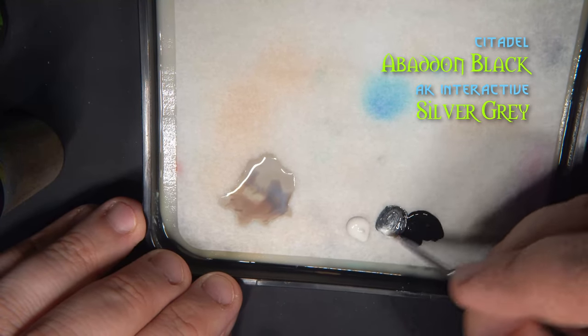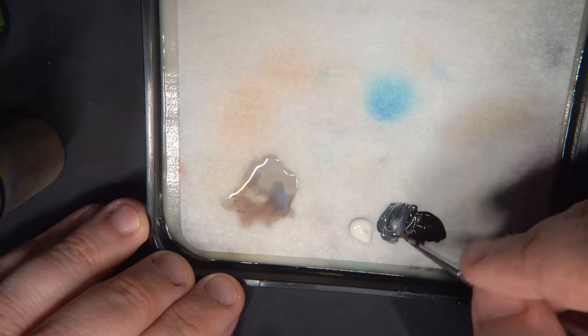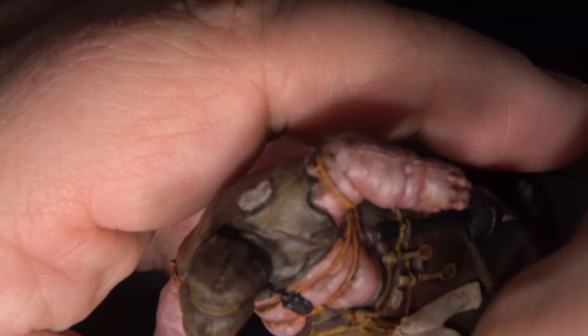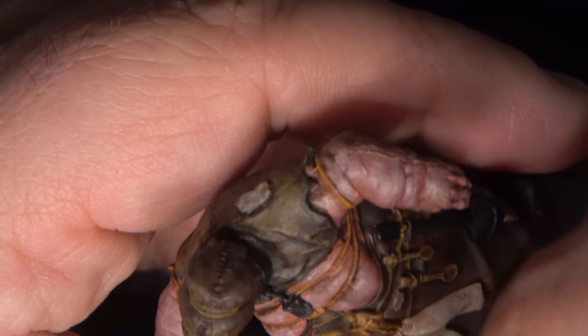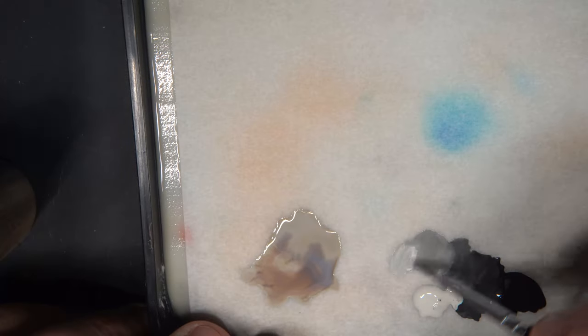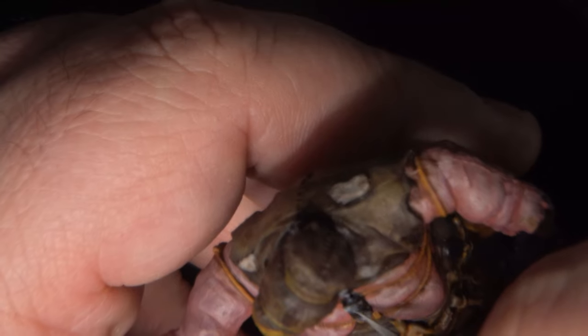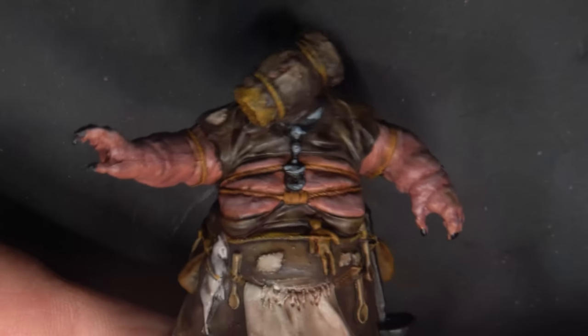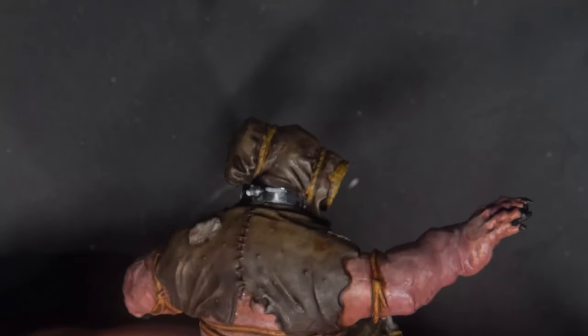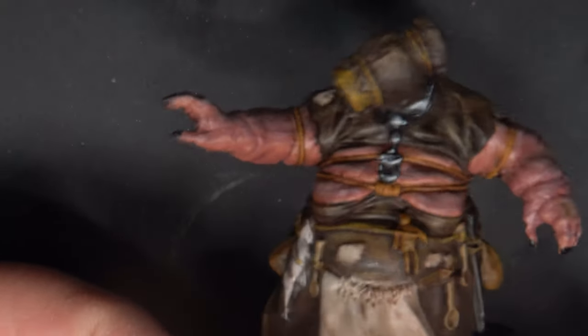Now we'll paint the metal lock, chain, and collar around her neck by mixing some Silver Gray in with Abaddon Black and applying this as a first highlight over the raised surfaces. I'm just kind of making this up as I go, adding the highlights where it feels like they should be. Unfortunately I had some trouble getting this on camera, so I'm not able to show you every single step here, but I will show you the final result at the end — I'll try to do better next time, sorry about that. Here we're using almost pure Silver Gray, and this will be our smallest highlight — you can see these are the little glints of light on that metal.